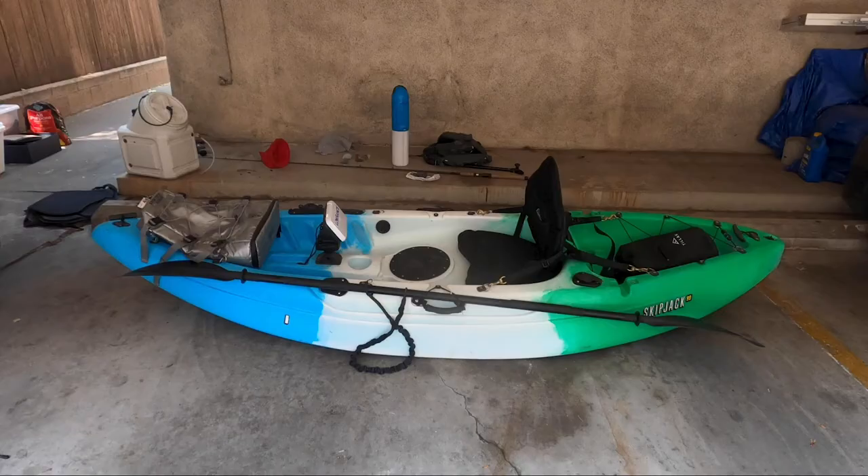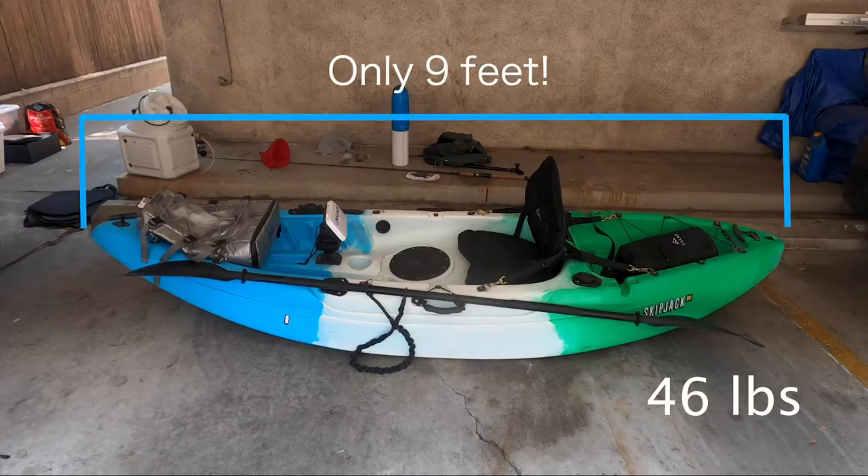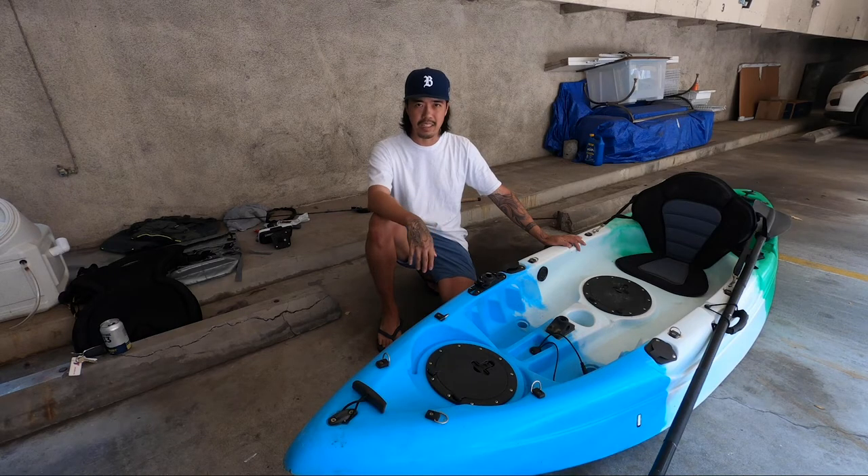The Vibe Skipjack is 9 feet long, 46 pounds. I wouldn't say it's the easiest to carry up and down the stairs by myself, but it's definitely a lot easier than most fishing kayaks out there, which could be over 100 pounds.